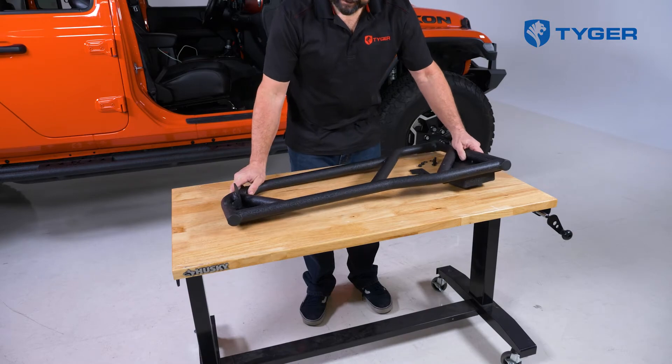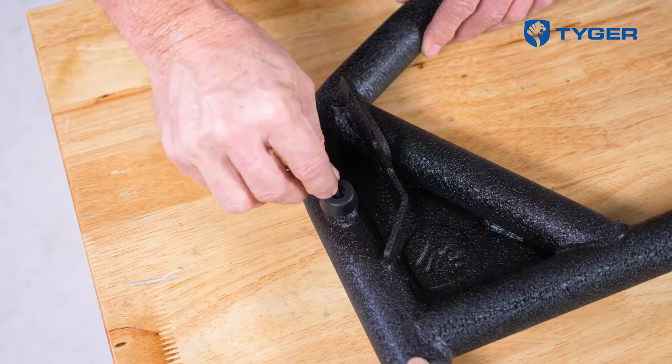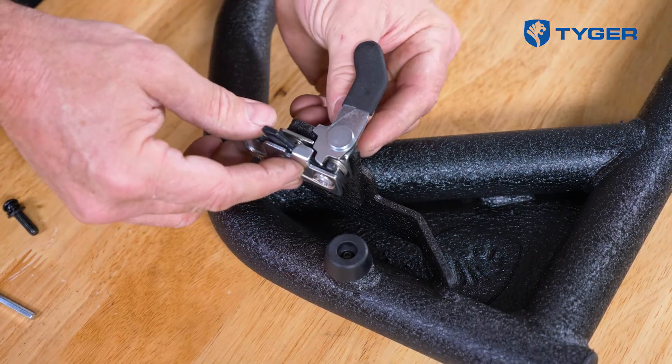Now we start prepping for the tube door installation. Begin by attaching the rubber bumpers to the inside of the passenger front door. Next, install the flat mounting bracket to the door. Then take the passenger side latch assembly and attach it to the bracket.